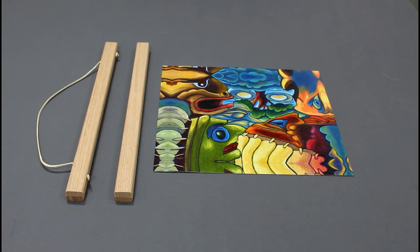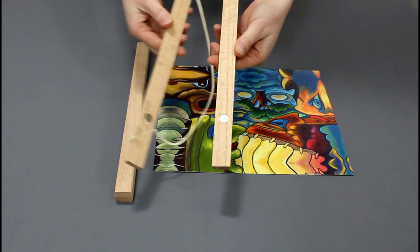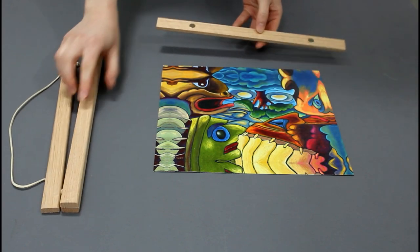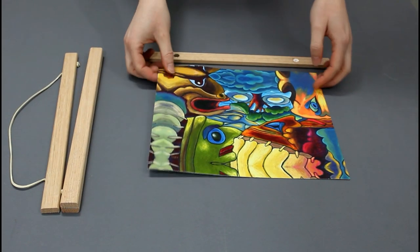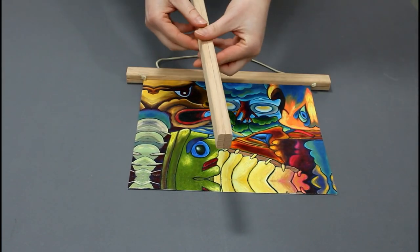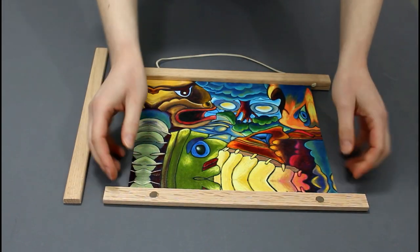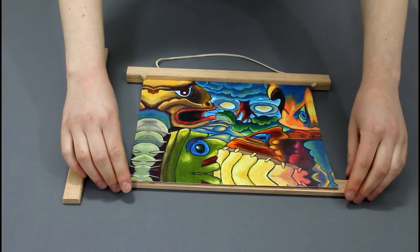Magnetic poster hangers consist of four thin pieces of wood, with each pair being magnetized together. All you have to do is place the wood piece with a magnet on a flat surface, magnet side up, and position your artwork on it. Then once the artwork is centered, place the second piece of wood on top to magnetize the art in place. Make sure the wood with the hanging strap is on the top side of your artwork.